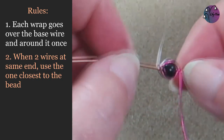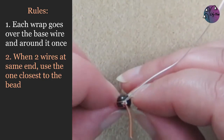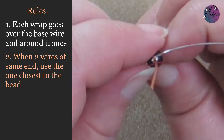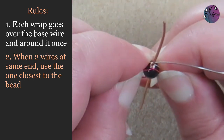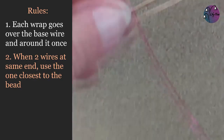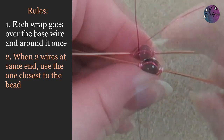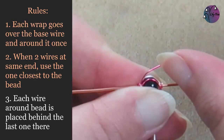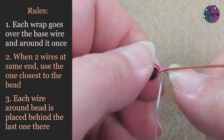Now we have four wraps around the bead — two at the front and two at the back as you can see from the end. At this point we can adjust how much of the bead is showing by opening up or closing the same colour wire, and it's best to keep this fairly even on the front and the back. So just open those pink wires out a little bit, then we can get back to wrapping. We were using the pink wire and there's only that one wire at this end, so we can continue with it. We're going around the side of the bead again but there's already one pink wire there. So rule three is that each wire around the bead is placed behind the last one there. So we'll take our wire behind that pink wire that's already there, then over the base wire and around it once.